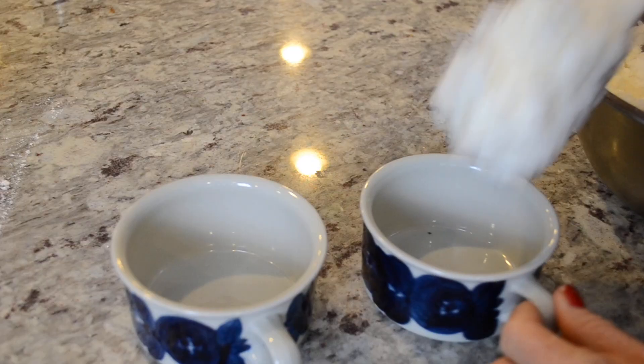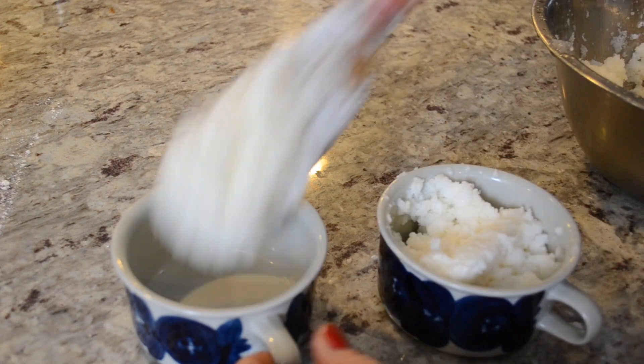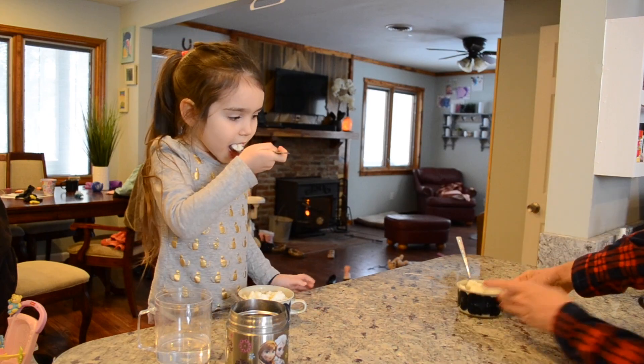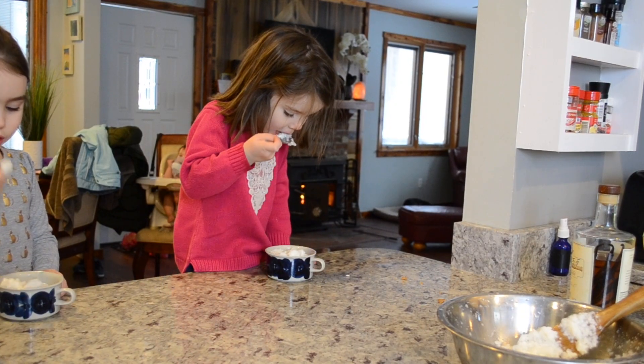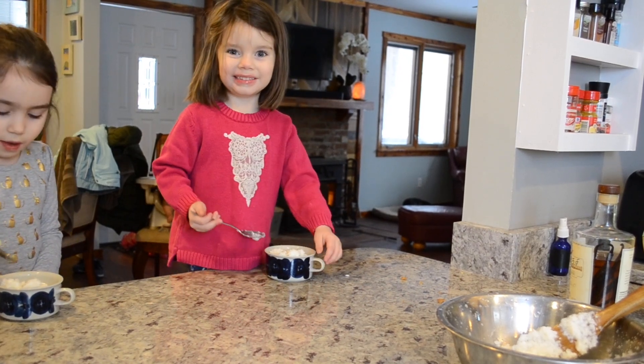I started filming this video about a month ago when it was actually winter. The first thing that we love to do during a nice snowstorm is make snow cream. This has been a tradition for a few years. I grew up in Florida so I never got to indulge in any kind of snow cream, but my kids absolutely love it and so do I. As always, the recipe will be in the description box below.